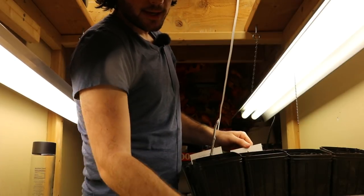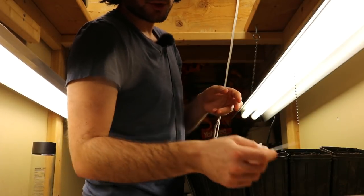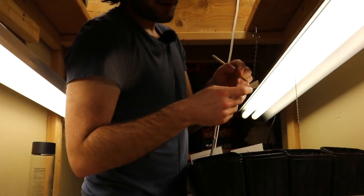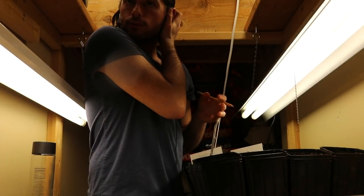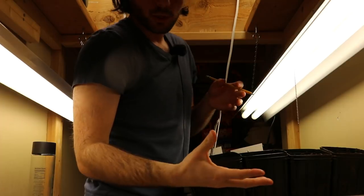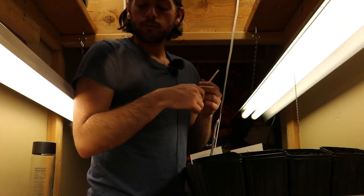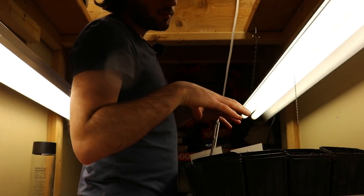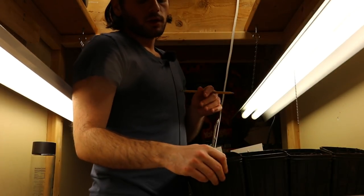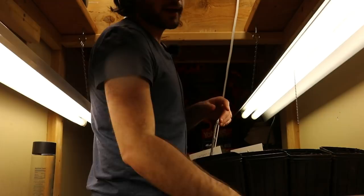One thing we didn't mention yet is labeling. We have some vinyl blinds from a hardware store, cut into three-inch strips. You just write the variety name on here with a pencil, stick it in the pot, and you have yourself a tag that can last about two years — definitely a year. They're affordable and easy to use. The alternative is a paint pen — an oil-based pen from a hardware store or arts and crafts store. I also recommend using that paint pen to individually label every single cutting so you can keep track of the labeling process. You can also label the side of the pot with the paint pen and that will last even longer than these tags.